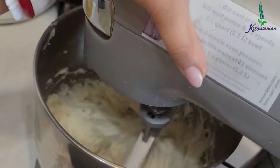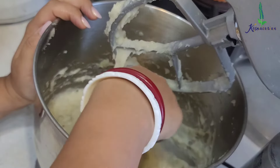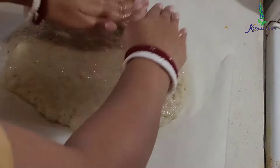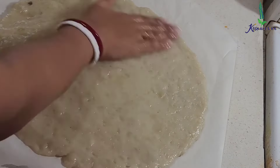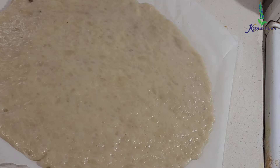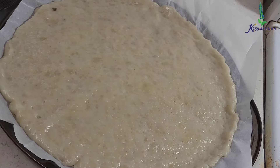Don't worry about the stickiness of the potatoes — it will be fine. Just wet your palms with water. Don't use too much oil. Take a parchment paper, spread it on the counter, and with wet hands bring all the mixture onto the parchment paper. Preheat the oven to 400°F, then with a little water on your palms start spreading the base to around 14 to 15 inches in diameter. Spread it evenly for proper thickness. Place this in a pizza tray and bake for around 35 minutes until the top becomes golden brown — that's when the pizza base is cooked.